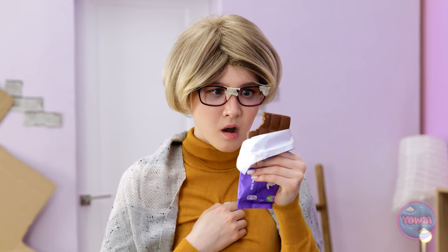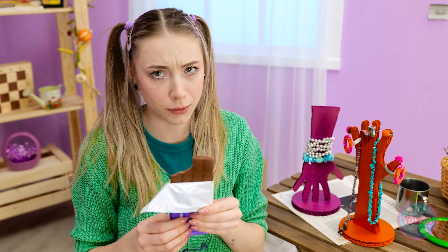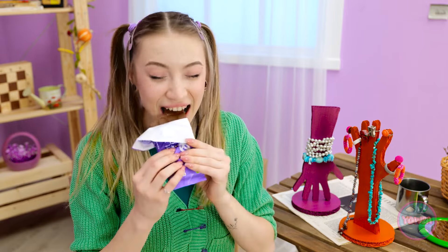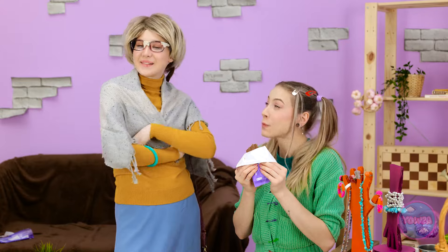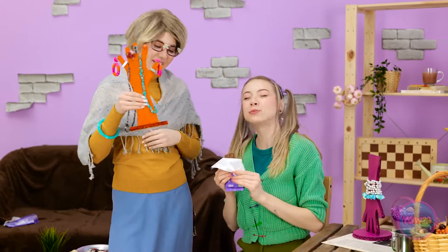You deserve a treat! How'd that happen? That's so strange. Thanks, Mom! Mmm, I love chocolate. It's so tasty. Here you go! Thanks, honey. Give me a hug. Lunch, okay? I'll see you soon. Bye!